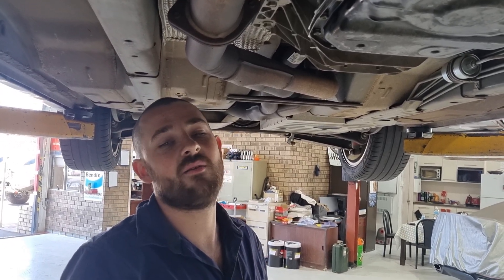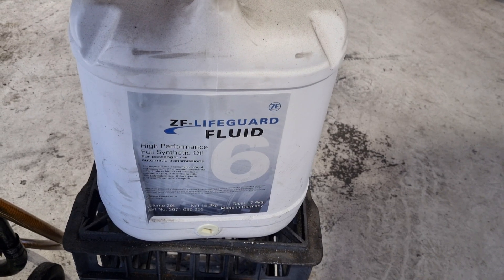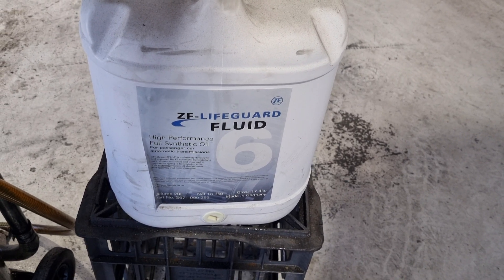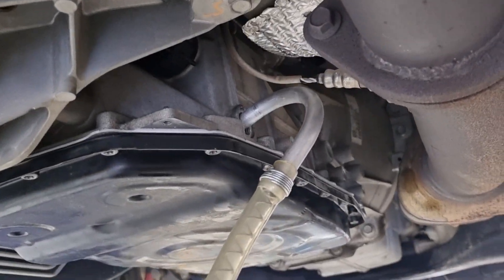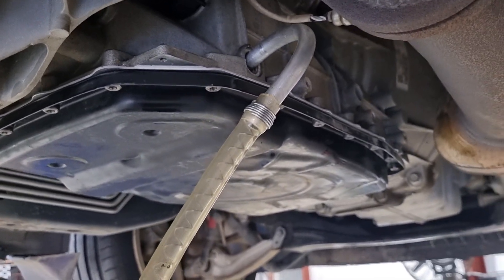We'll get somebody in the car and bring it back up. We've got our genuine ZF Lifeguard 6 fluid for the 6-speeds, and it's just going to get pumped into the side of the gearbox there. I'll pump that in, and when it starts running out, we'll start the car up.